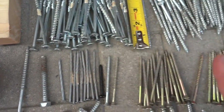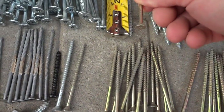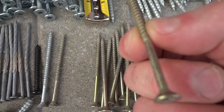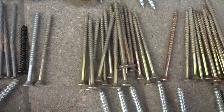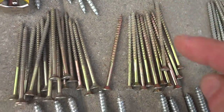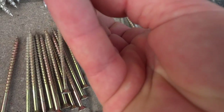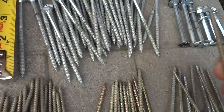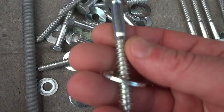Over here we have some more torx — these are three-inch. I have a lot of brand new three-inch but I'm gonna use some of these reclaimed ones. This one here is a Robertson but it's three and a half inches, so really good. Over here we've got some four-inch torx — not as thick as those but the same length. Very nice.